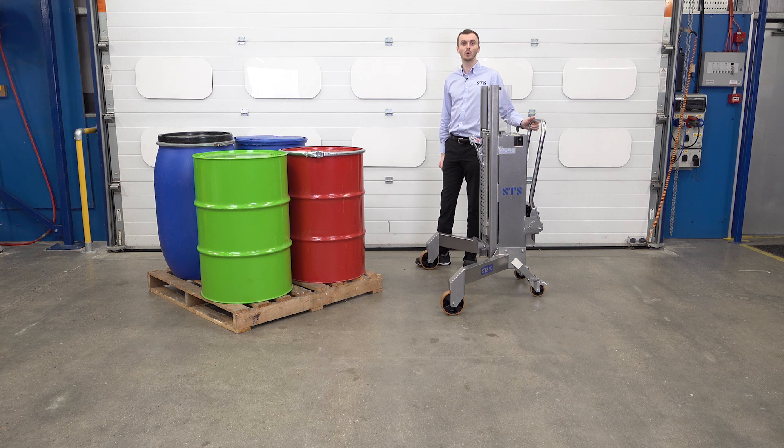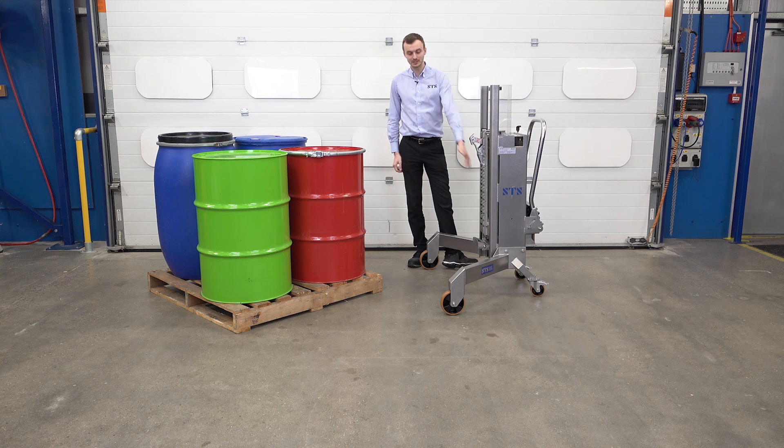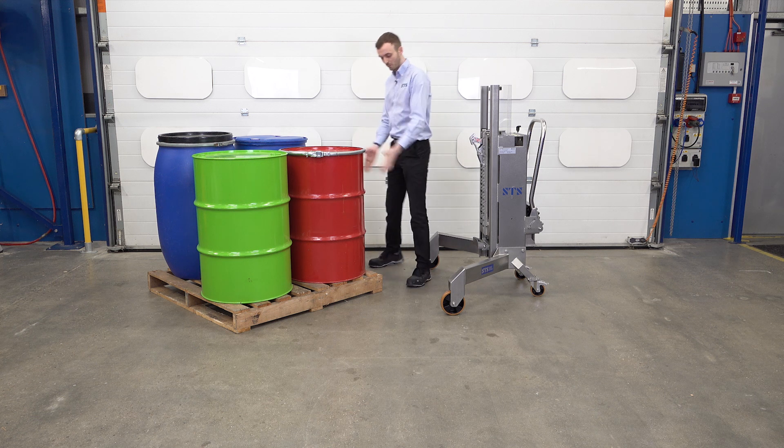This is our stainless steel corner drum lifter. It's designed to lift drums from pallets or buns, but what's unique about it is that it lifts the drum from the corner. So you see we have legs that are at 90 degrees to one another, so we can approach this square pallet on the corner.